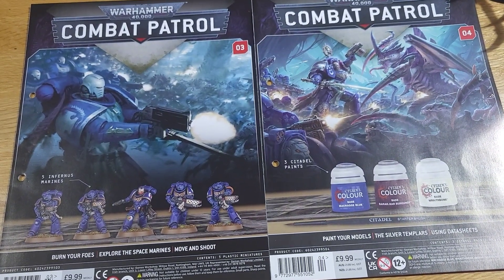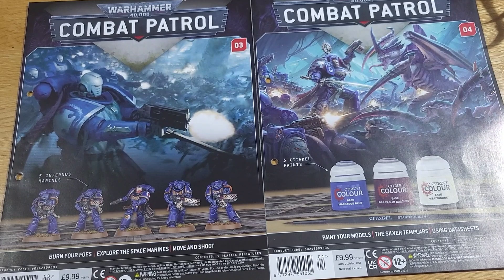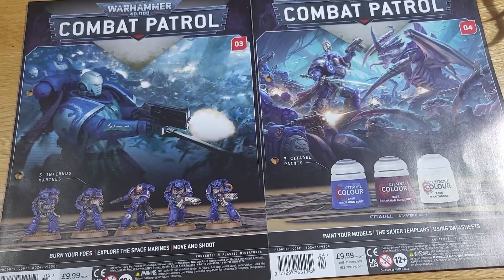Hello there and welcome to Combat Patrol issues 3 and 4. I will be doing the next two issues in a different video because I don't want these videos to be too super long.